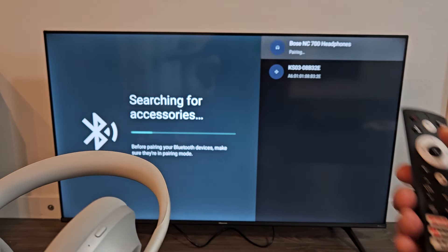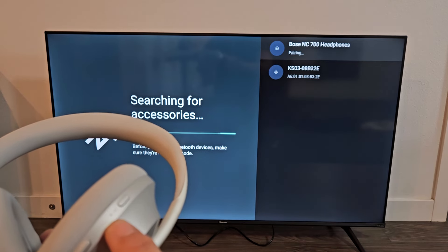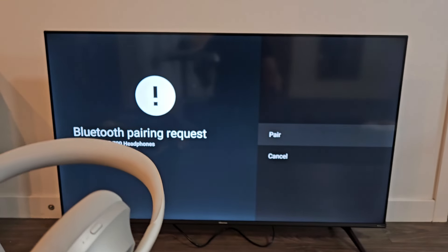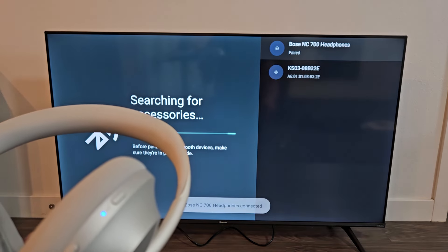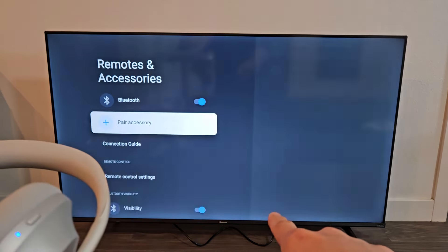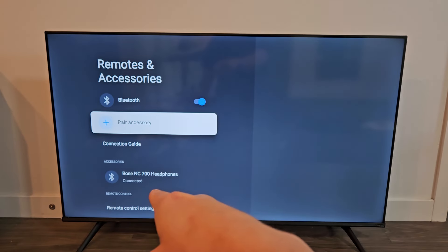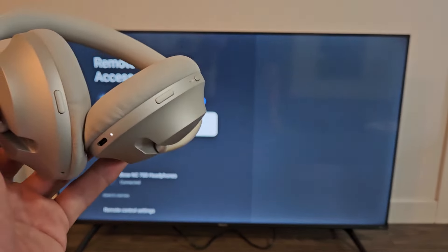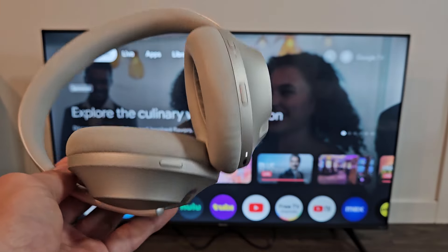Just make sure it's highlighted and click OK. It says pairing right there, and as soon as it connects we should get a solid blue light. And then we get a pairing prompt — make sure it's highlighted and click Pair. Now it's a solid light. Bose 700 headphones is connected. You can see down there under Accessories it says Bose NC 700 headphones — connected. So I'm connected now and I can watch Netflix or YouTube with the audio coming out of the headphones from the TV.